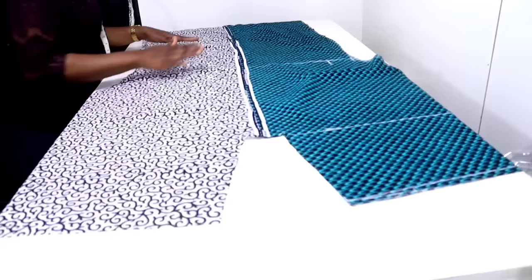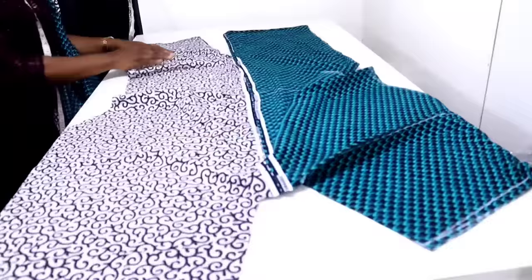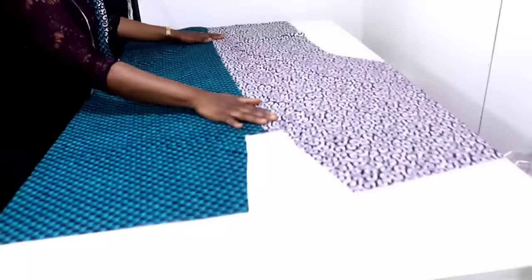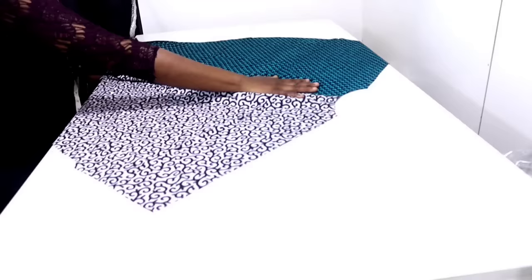We are done with the hem. I'm done joining the center front — this is the front, I've joined together at the center front and ironed and opened my seam flat. You can see this is the wrong side with the slits. This is it from the good side. This is the back — I've joined the center back, ironed and opened my seam flat. This is the wrong side and this is it on the good side.